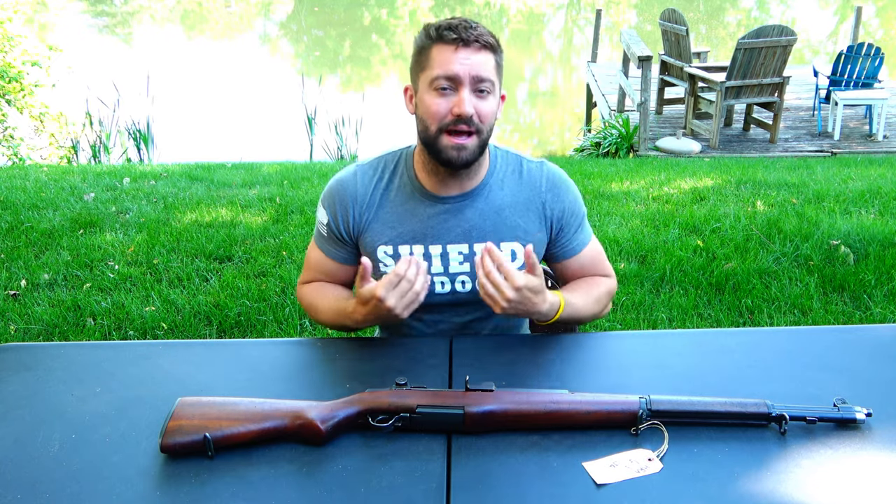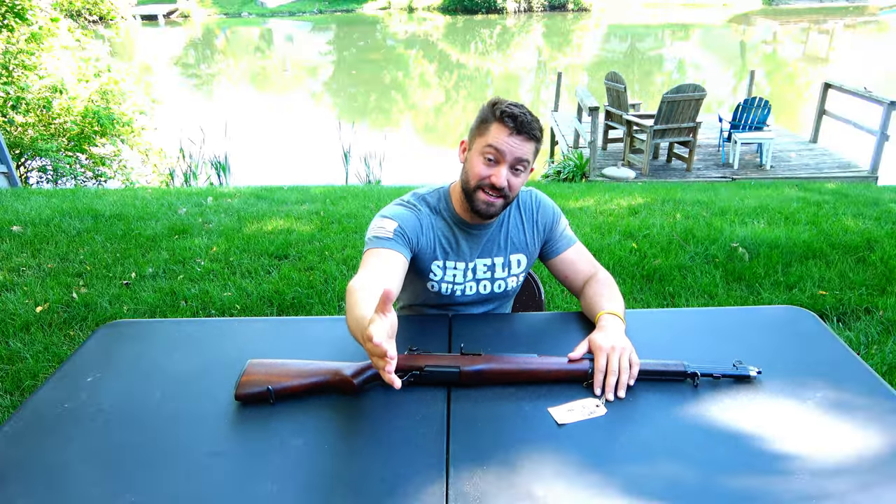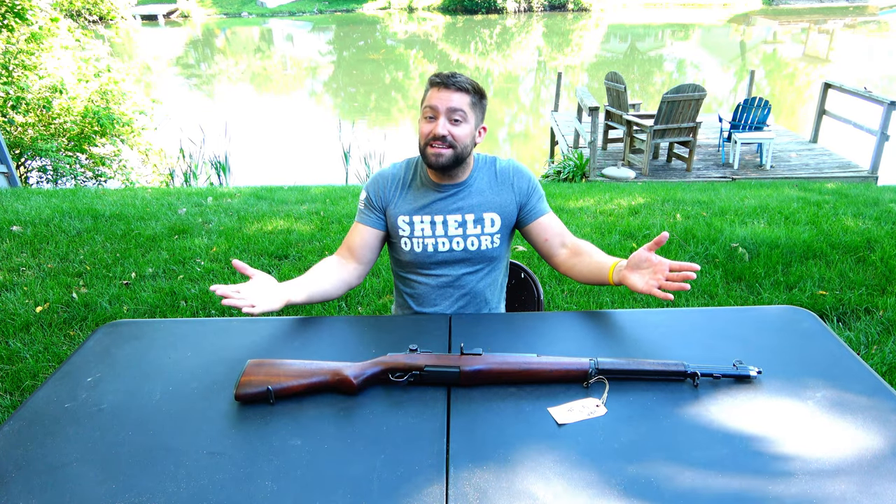I'm not much of a collector — I own a lot of guns but I use a lot of them. This gun doesn't get used much. But first, if you would be so kind as to subscribe, that would really help me out. I'm not going to be able to monetize these videos — anything about guns and accessories really does not get monetized, or it gets heavily limited, so I can't make money on this video.